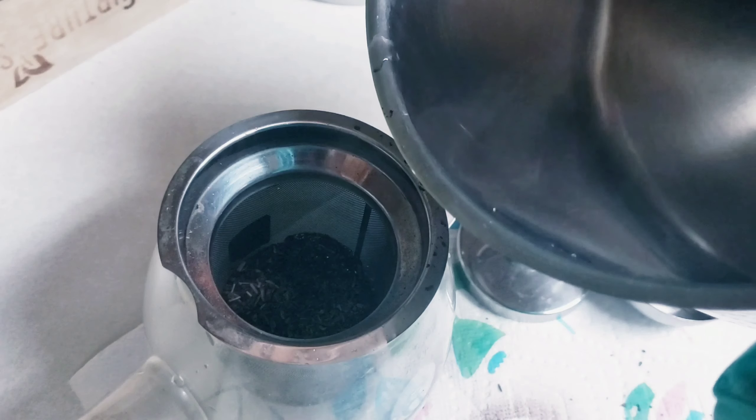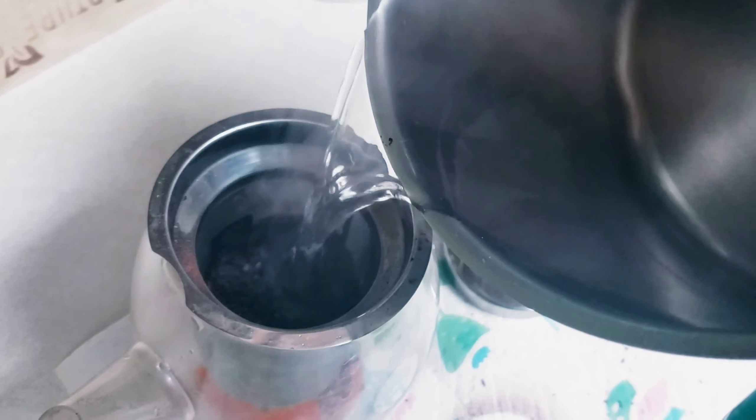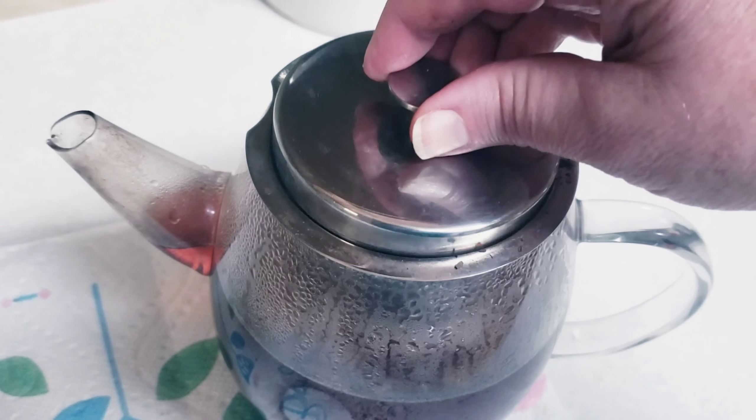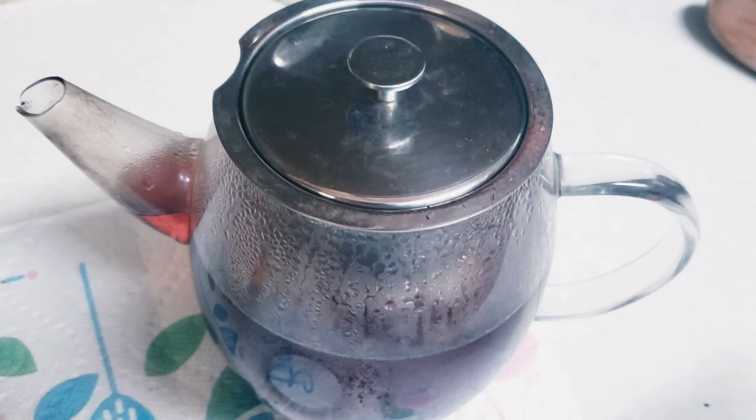The water is boiling. Carefully pour the boiling water over the tea. Now let that steep for about 5 to 10 minutes until the tea becomes a dark orange color.